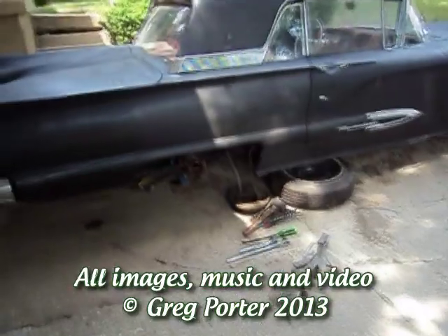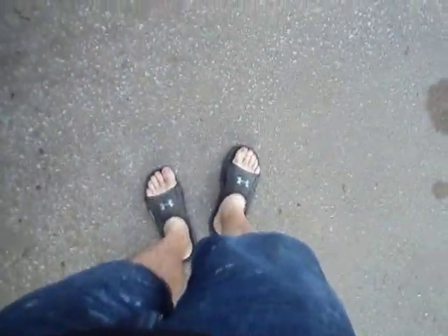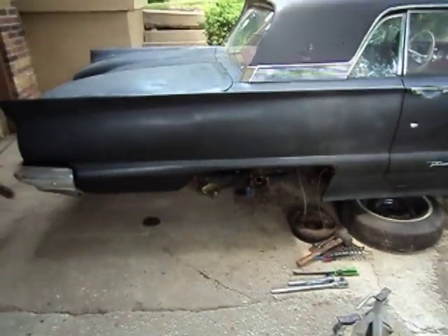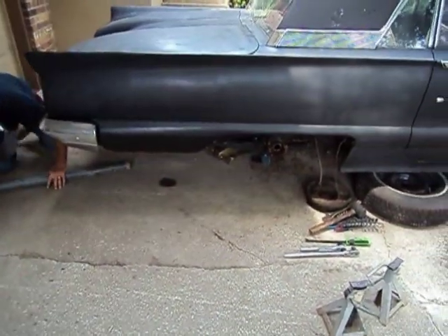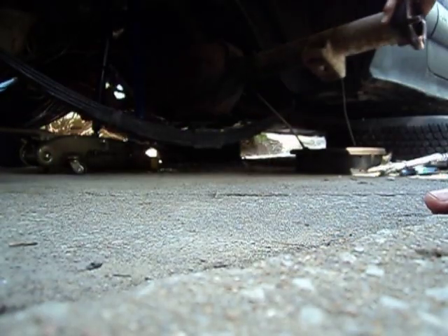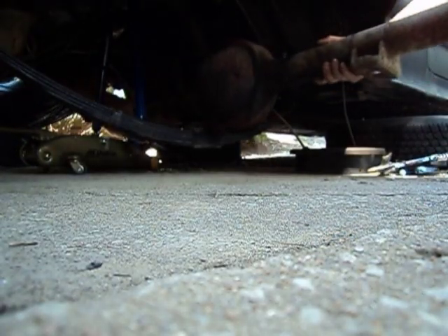On the 59 - everybody got proper footwear? Yep, alright. We're gonna take this rear end out today. Alright, we'll bring you along, watch it - there you go, great, got it. It's all yours bud.